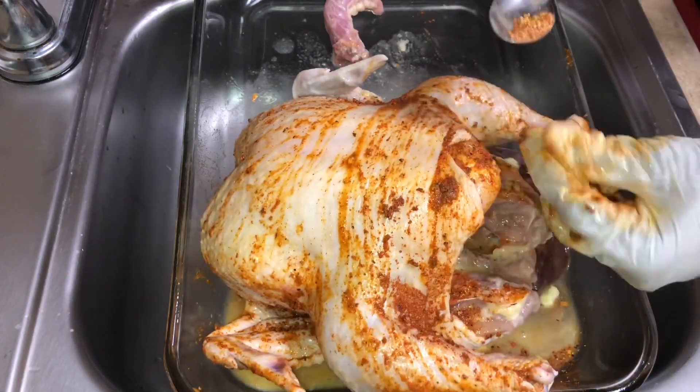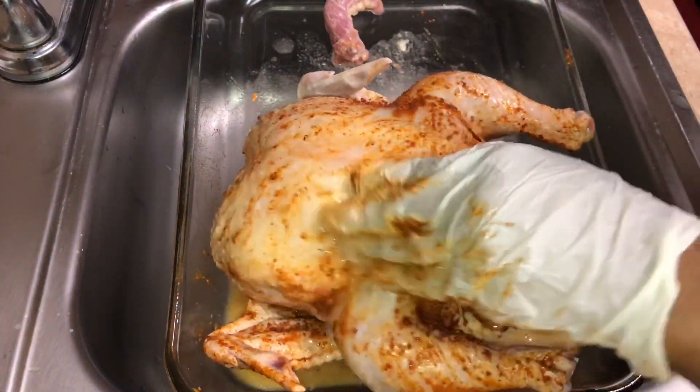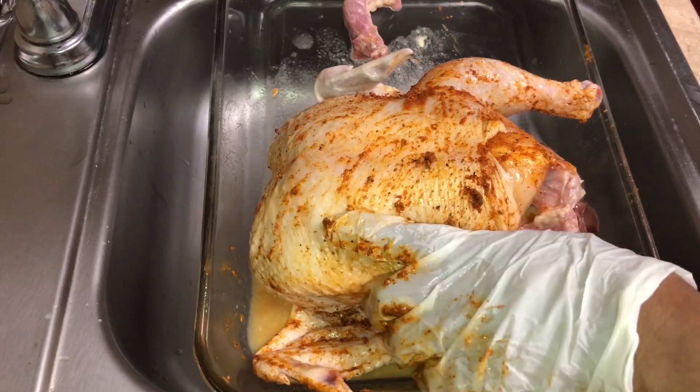I'm just going to make sure that every part of this chicken is well seasoned, and I'm also going to put some on the inside of the chicken as well.